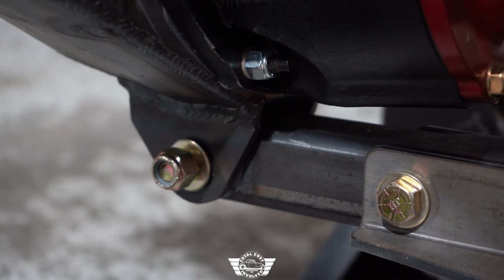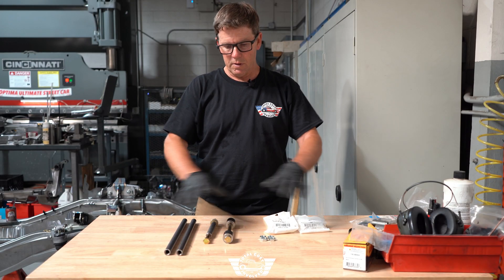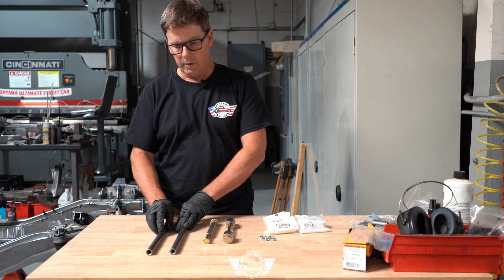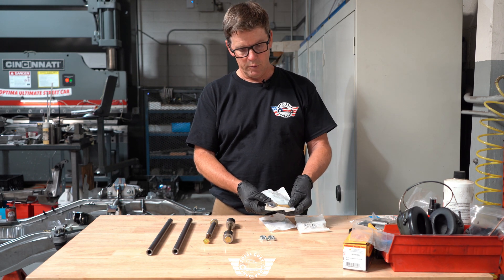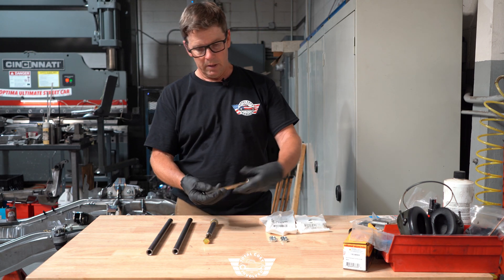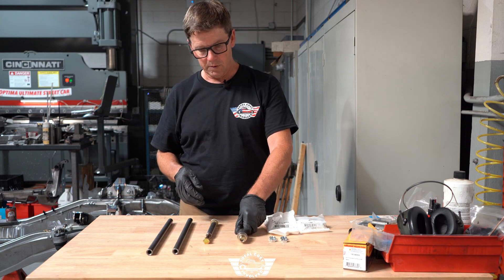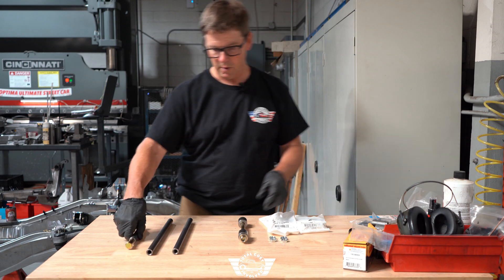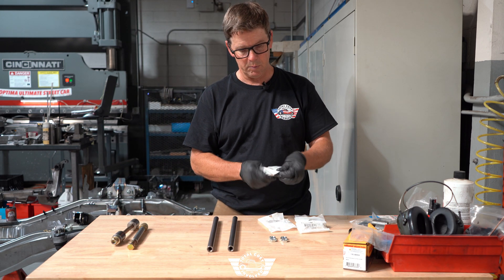Next up we'll put our pinion support tubes in. Here's all the hardware to connect the pinion support tubes to the torque arm: the actual tubes themselves, four heim joint bearings — two left and two right — and two left and two right jam nuts. One bolt goes through the bottom of the torque arm through these to secure the bottom of the tubes, and this is the upper. Let's start by putting the joints into the pinion support tubes.